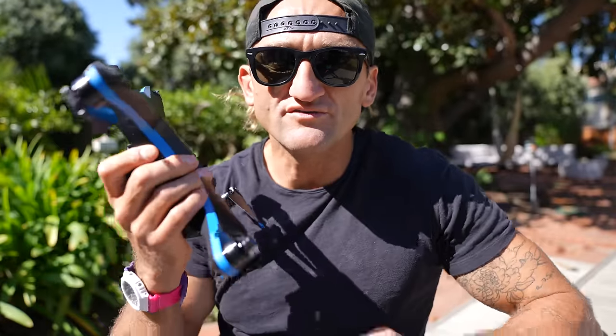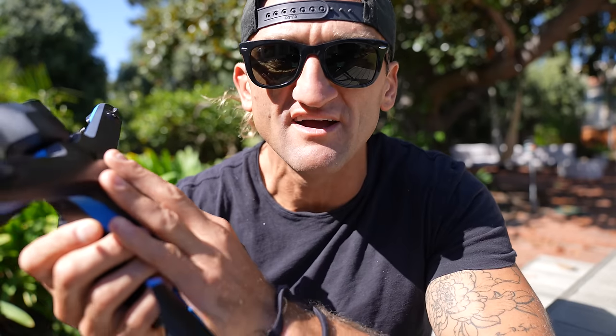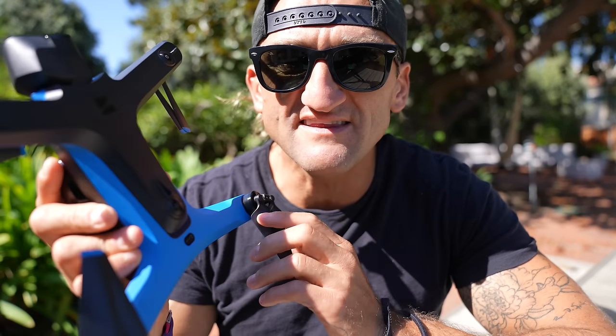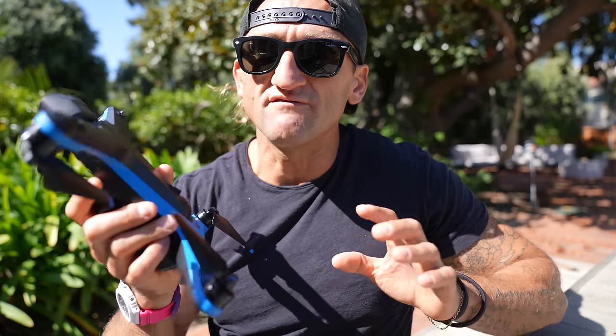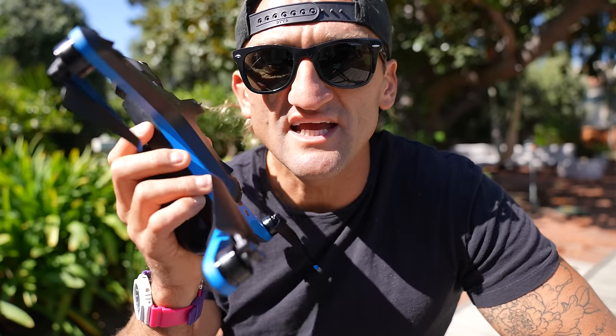So if action sports is your priority, or you're new to drone cinematography and you lack confidence in your ability to operate a flying camera, this might be the perfect drone for you. But for anyone more advanced, or familiar with operating a drone in a manual capacity, it still feels like Skydio has a lot of catching up to do in that department.